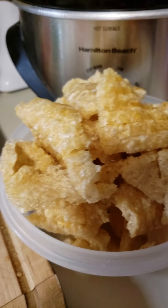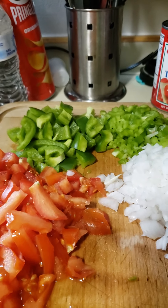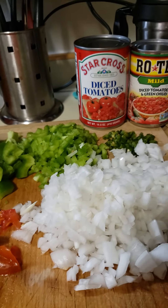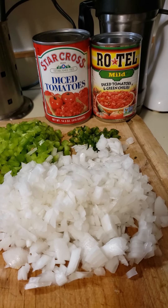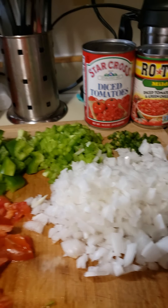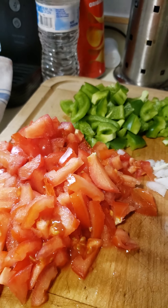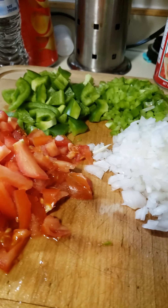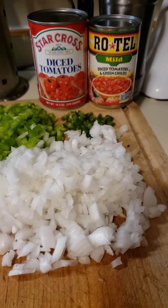The chicharron tacos used to be my number one seller when I had a business called El Taco Tote in Virginia Beach, Virginia. Because of my greed, I lost my business. It was between me, my sister, and my brother-in-law, and I got involved in some shady business — we lost everything. But that's in the past. Anyways, chicharrones in salsa...